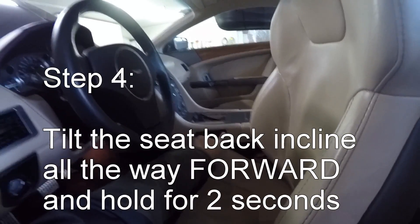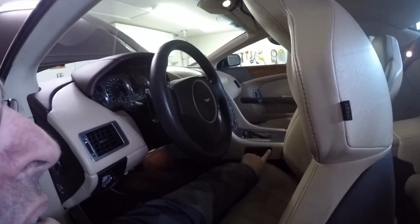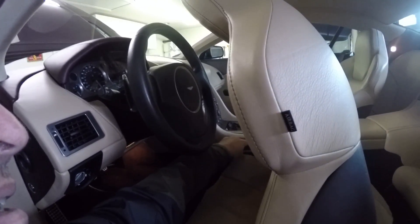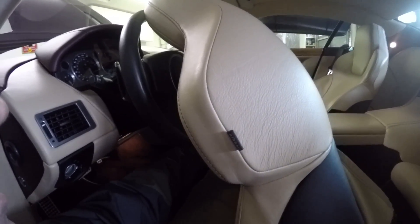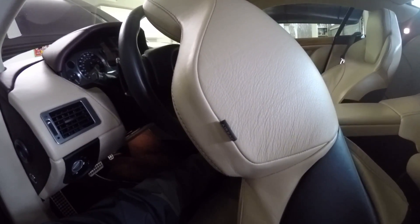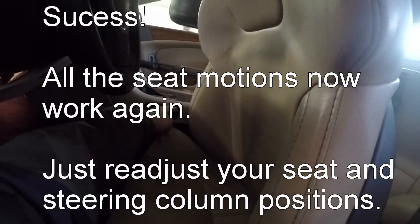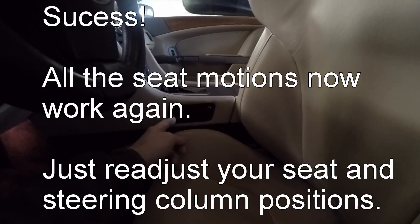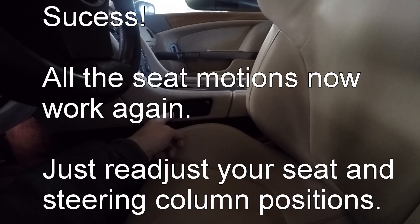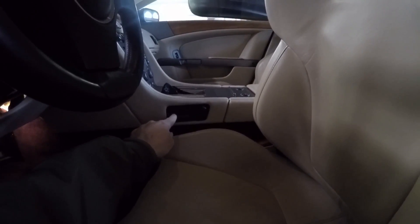And that didn't used to work until I'd done the first three steps. And this is scary because it goes a long ways forward. And that's it. Now I should be able to run my incline — works in reverse. And my seat now moves backwards, yay! And down at the back, and down at the front.